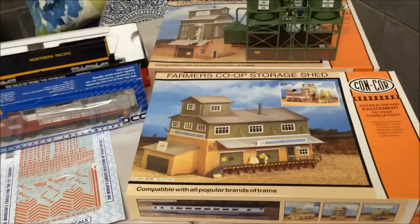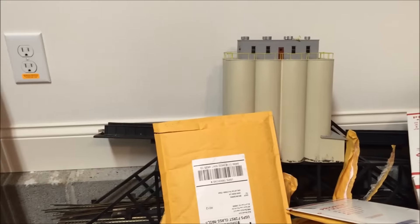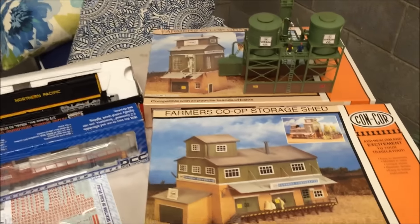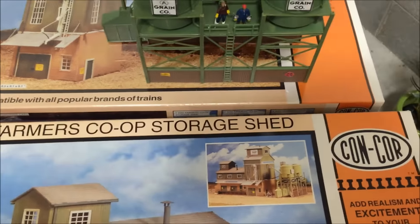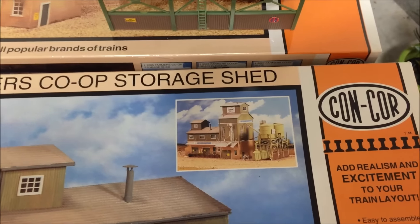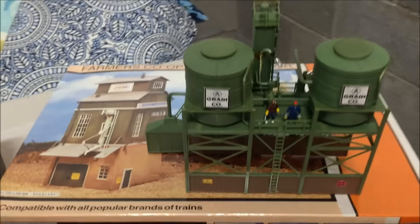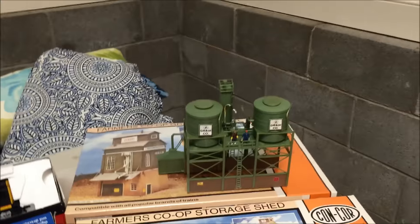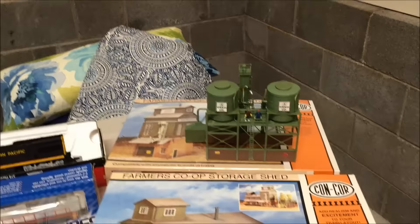Over here on the right is a farmer's co-op assortment — I've always liked the look of this. I'm going to have a grain facility on the layout, and you'll probably remember the silos from the previous layout, so I thought I'd incorporate those somehow. This is a three-piece set: the grain storage shed, the elevator, and the silos. The silos I was able to find pre-built and they're electrified — you can see the little light. I'll need to enclose that in some kind of shield so it looks better.